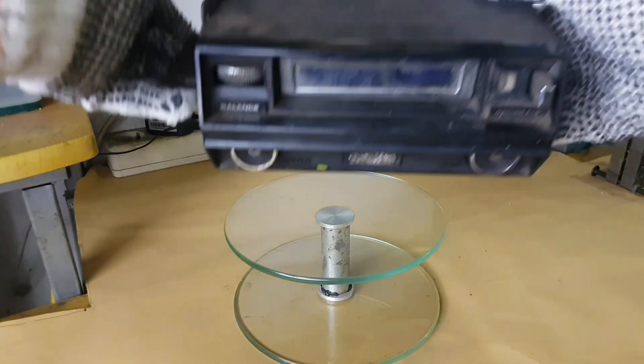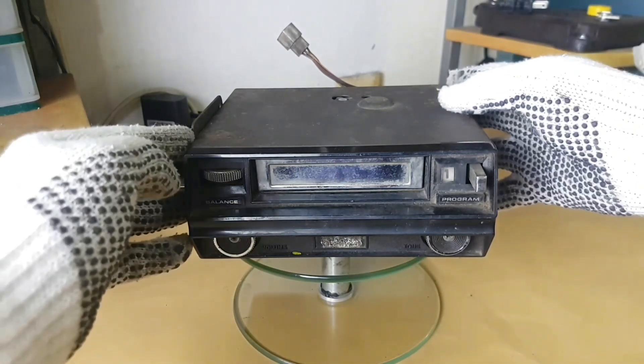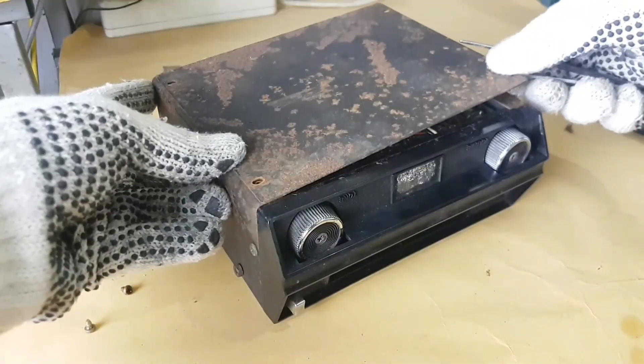Hello everyone, welcome to my YouTube channel. I hope you are doing well. Today we are going to restore a vintage Maker Brands Stereo 8-Track player.